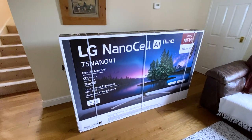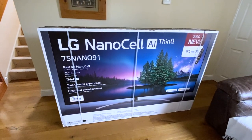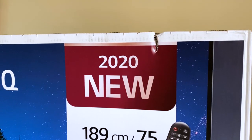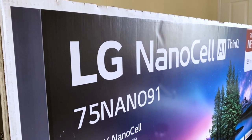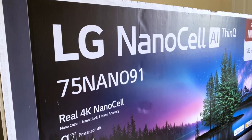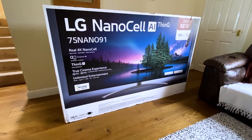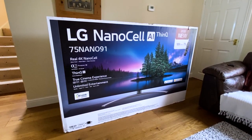This is the 75-inch LG NanoCell Smart 4K Ultra HD HDR LED TV, which is a bit of a mouthful, but it comes with a plethora of fantastic features including Google Assistant and Amazon Alexa compatibility, the phenomenal cinematic sound of Dolby Atmos, NanoCell technology providing enhanced colours and a much wider viewing angle, as well as many more features we'll cover in this video.